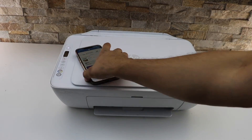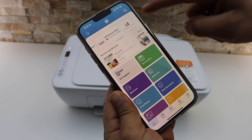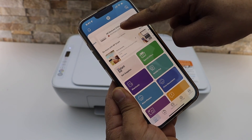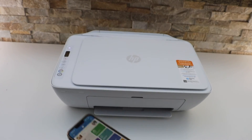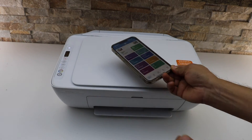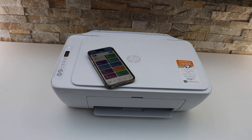We just completed the Wi-Fi setup and added the printer to our iPhone. Here we can see the HP DeskJet 2700 series and the option to use this printer. This is how we do the Wi-Fi setup and use it for wireless printing and scanning. Thanks for watching.